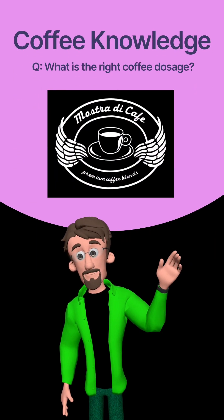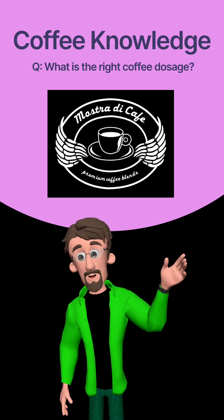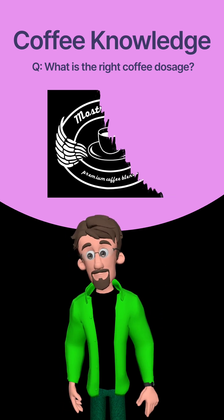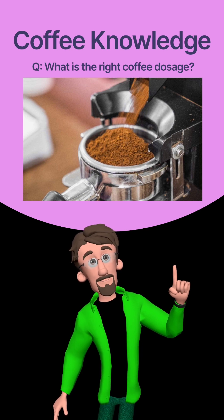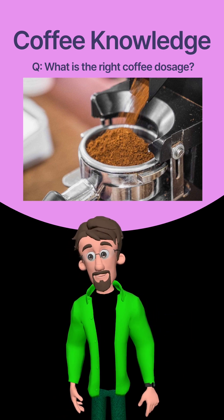Greetings and salutations to all. I am Stanley from Mostra di Café Johannesburg, South Africa. The question — what is the right coffee dosage, or in simpler words, how much coffee I must use —